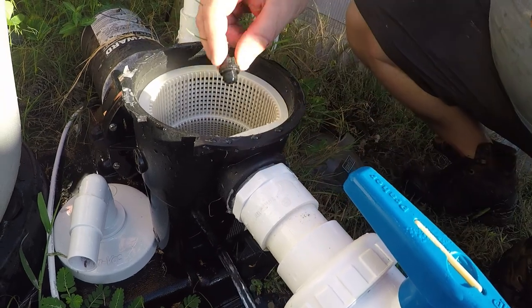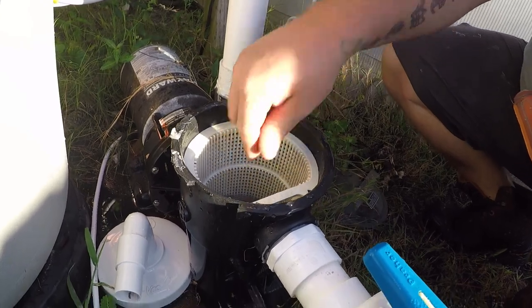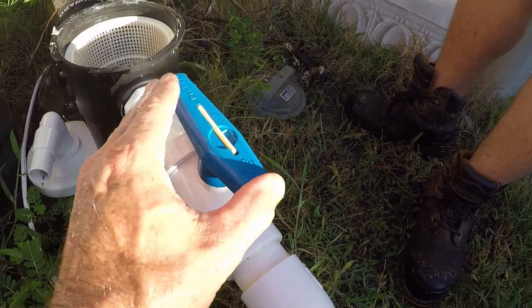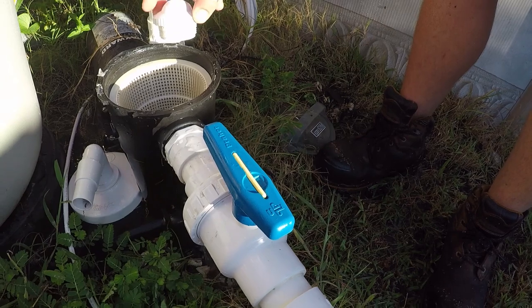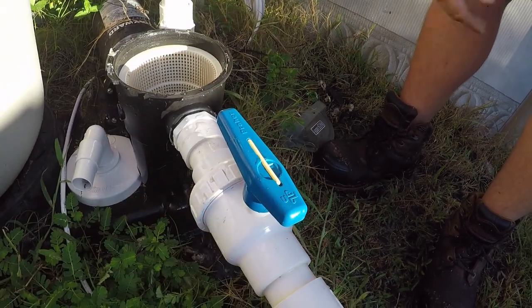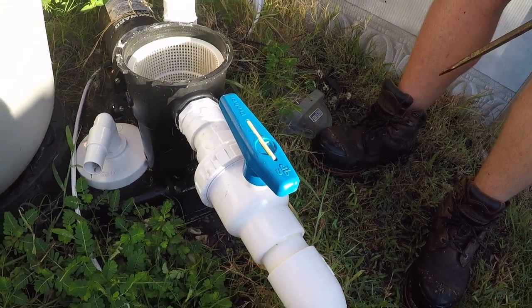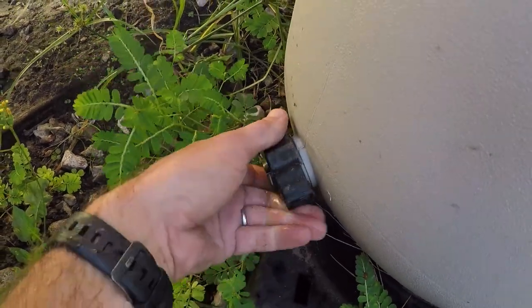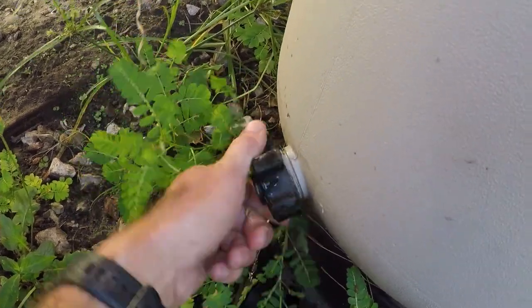Once you unscrew the drain nut it will drain the pump. Keep that open in case moisture gets in there, and make sure the O-ring is on the nut. We're going to put all our small pieces inside the basket so we don't lose them throughout the winter. On your shutoff valves, the closed position and the open position — we want to leave those open during the winter so any moisture or condensation that builds up can work its way through your drain.